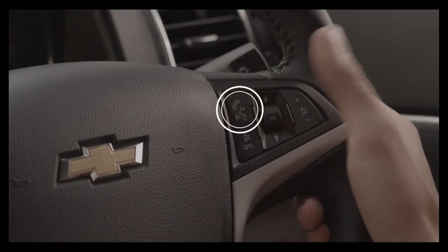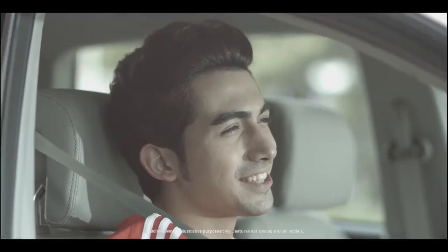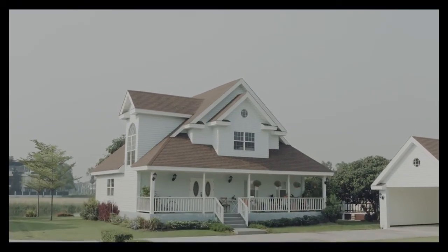Pressing the push-to-talk button or the green icon automatically dials the last called number, a useful tip to keep you connected on every drive.